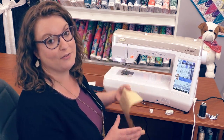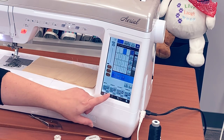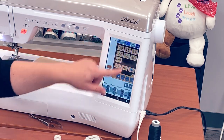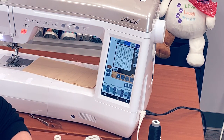I love using the pivot function for chain piecing. I can adjust my stitch width, my stitch length, my shift of the needle, and my tension here all on the front of the machine. I also have a lot of decorative stitches to choose from. You can combine decorative stitches and save them to the machine as well.